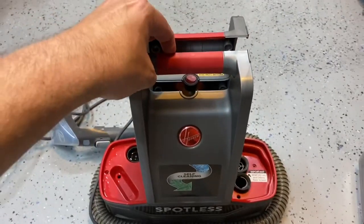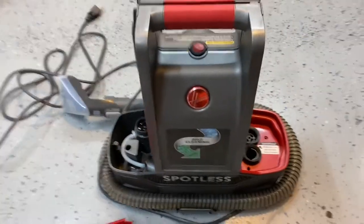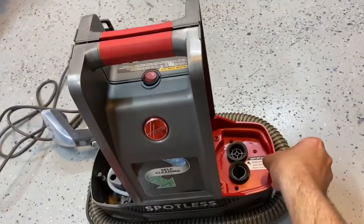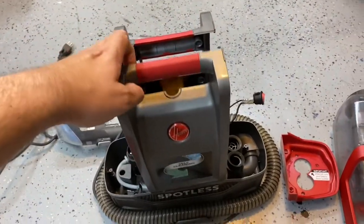From there, the case will split. You can lift these trays out — it takes a little bit of finagling. And once you have the trays out, the case will split apart a little bit easier.